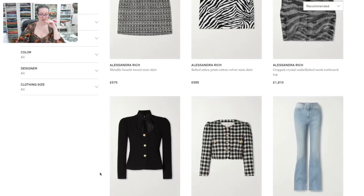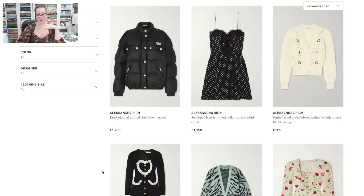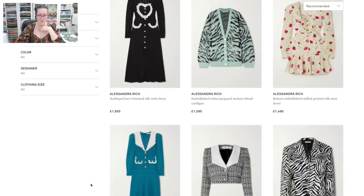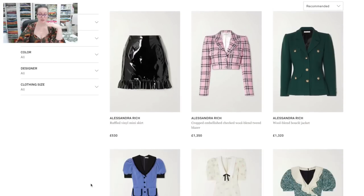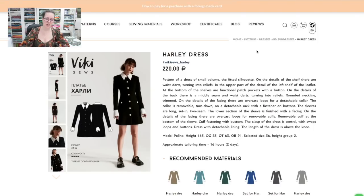Alessandra Rich has a very definite aesthetic — the details, the trim, lots of collars. I like it; there's a gorgeous cardigan, a strawberry print, ruffles. The heart on the front is very '80s and not for me, but I do like the overall aesthetic of her designs. I would wear a lot of these things — I would tweak a lot of them, but I would wear a lot of them. I've found six patterns that will get you the Alessandra Rich look for less.